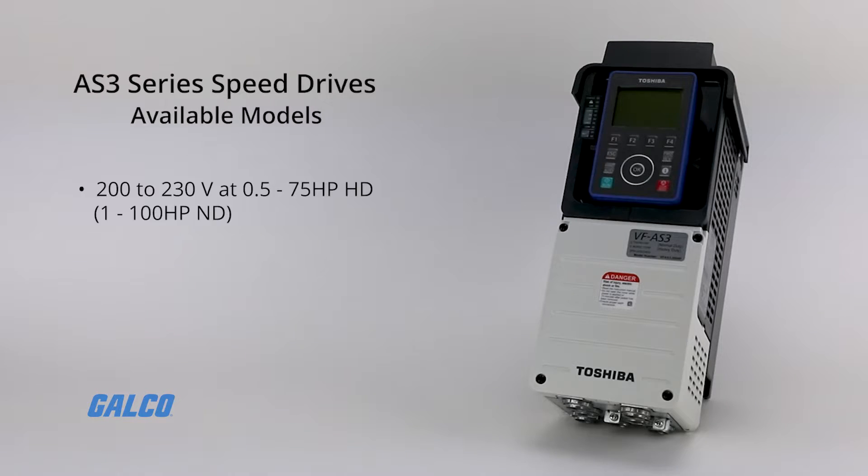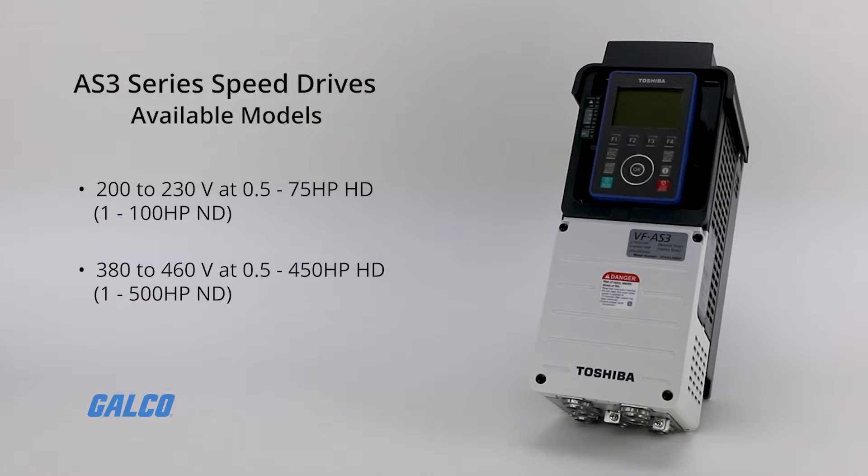Models are available in 200 to 230 volts at 0.5 to 75 horsepower heavy duty, and 1 to 100 horsepower normal duty; and 380 to 460 volts at 0.5 to 450 horsepower heavy duty, and 1 to 500 horsepower normal duty.